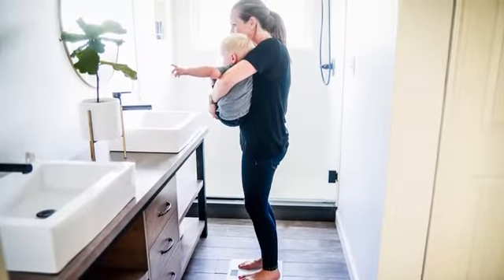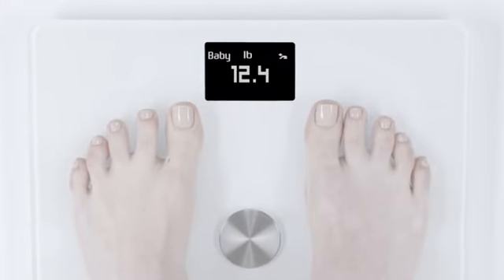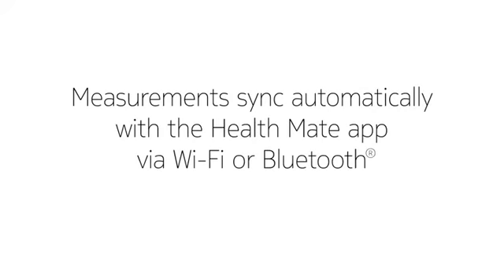The parent's weight is automatically zeroed out, and the scale will recognize the baby's profile to display the baby's weight. Measurements will be sent automatically via Wi-Fi or Bluetooth to the HealthMate app, where the parent can follow the baby's weight trend and view ranges showing what is healthy for reference.